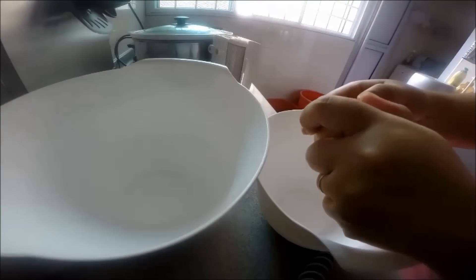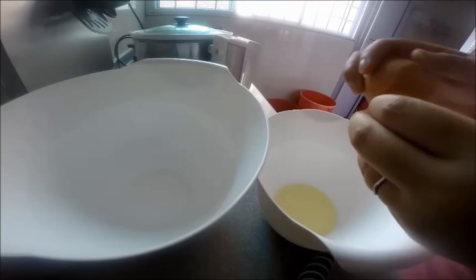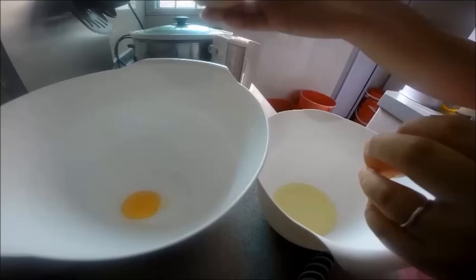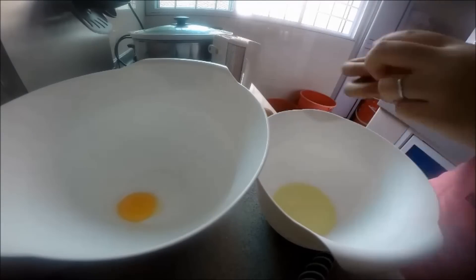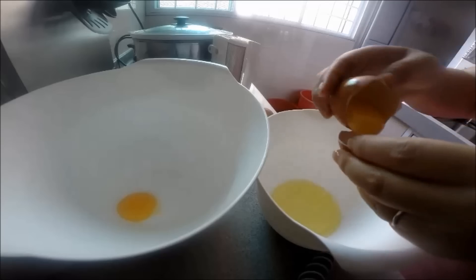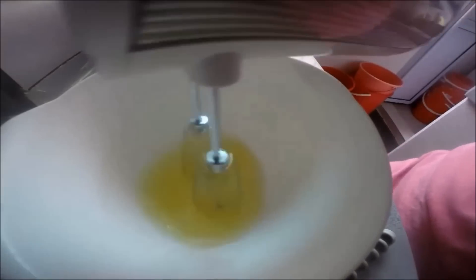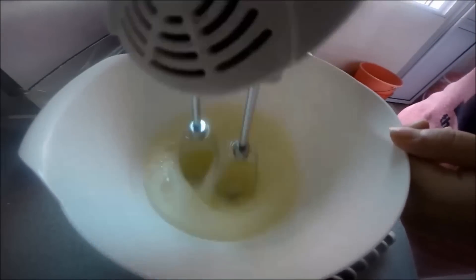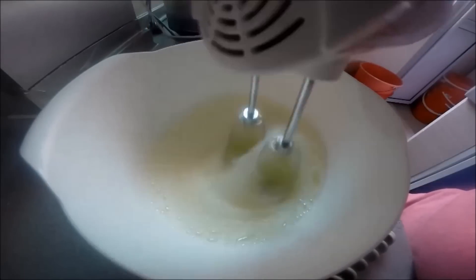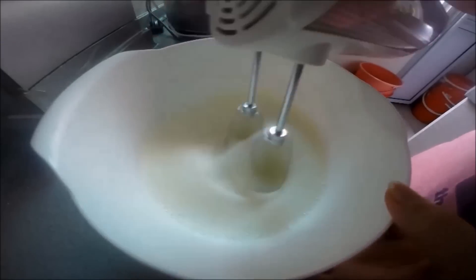Let's separate the egg whites and the egg yolks into different bowls. Beat the egg whites until foamy, then gradually add in half of the sugar. Continue beating until stiff peaks form.